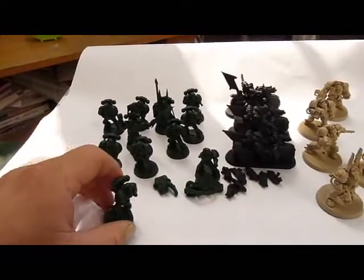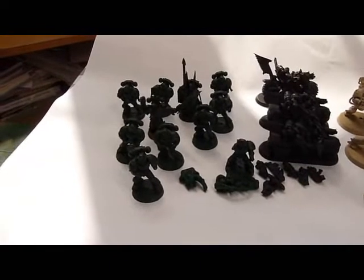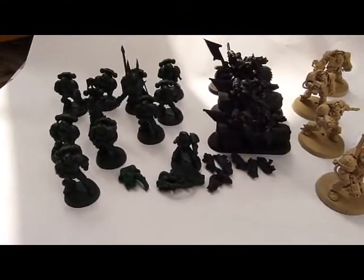As I said before, if you separate the guns, then it would be much easier to paint the majority of the figure, and then afterwards you can just put the guns on.